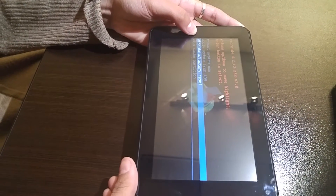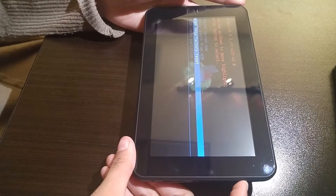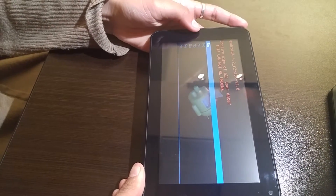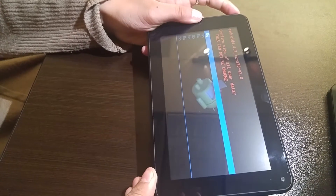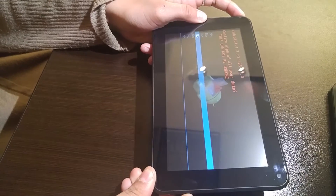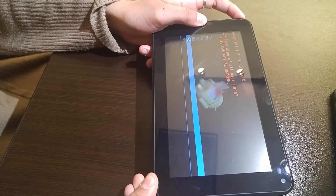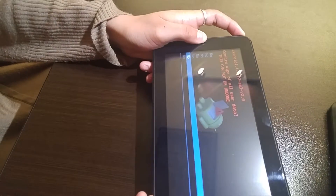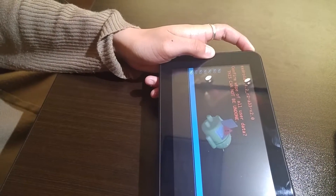Using the power button, press in once and release to select the option. On the next screen, you're going to see a lot of no's. Just keep pressing and releasing on the volume minus until you get to "Yes, delete all user data."